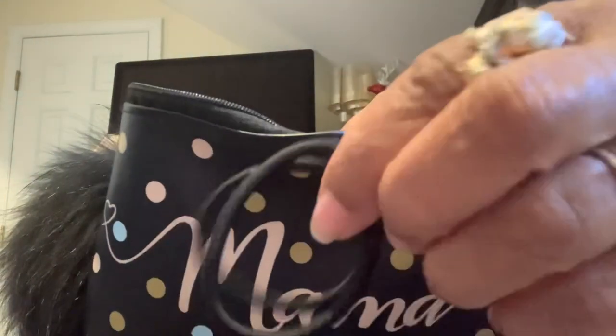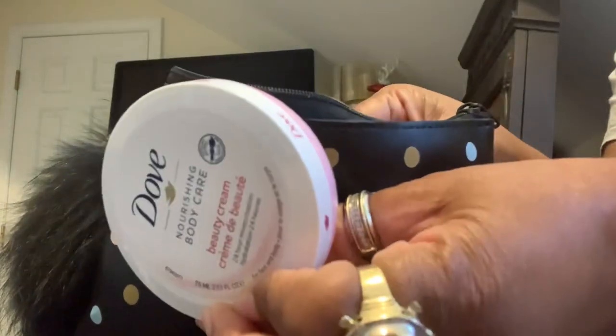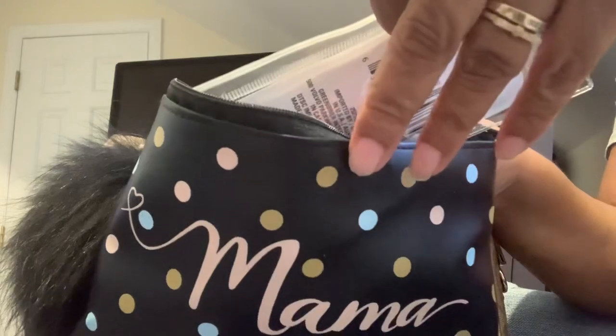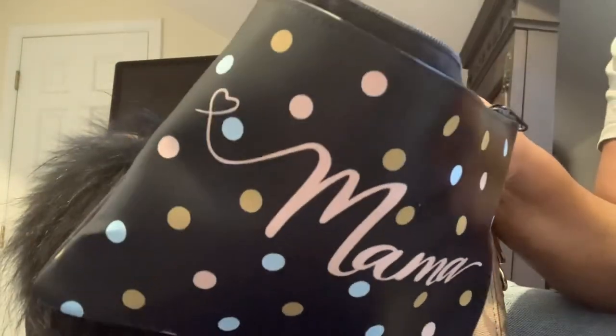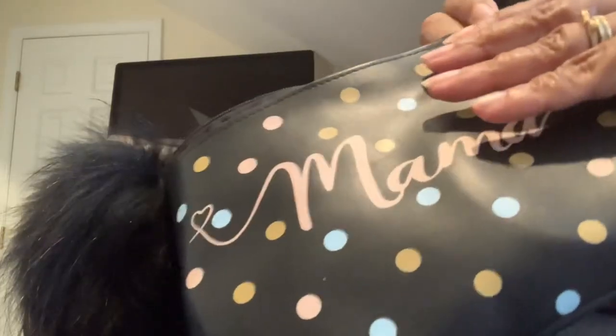I also have some little hair ties in here, my first aid kit with band-aids just in case, my Dove body cream, my makeup brushes, and more hair ties and another mirror. A lot of that stuff I got from Dollar Tree.